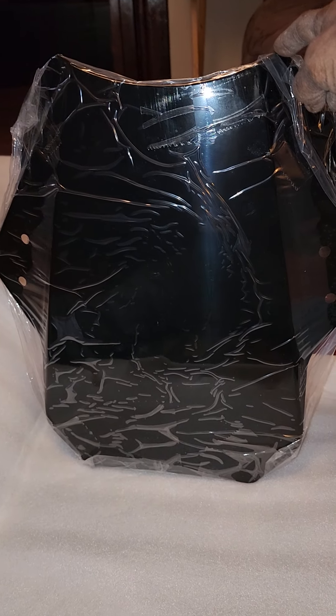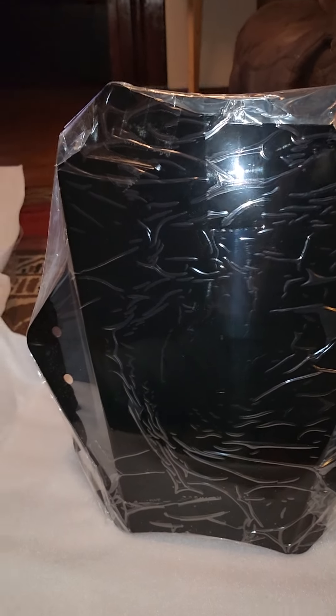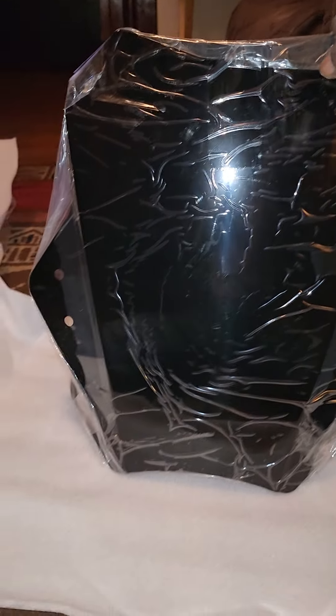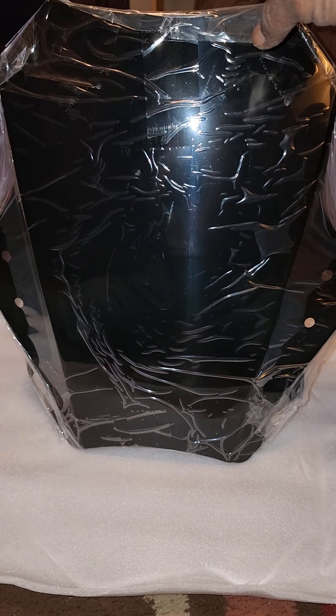They got it in plastic so it doesn't get scratched. This is my new windshield for my Wolf Blaze 250cc scooter. I have it upside down right now — it actually goes this way. When you put it on, it goes like this. It's not that tall, which I liked, and not that wide, which I like. I wish it could have been just a little smaller, but this might just do it — it covers up just right and it's adjustable.